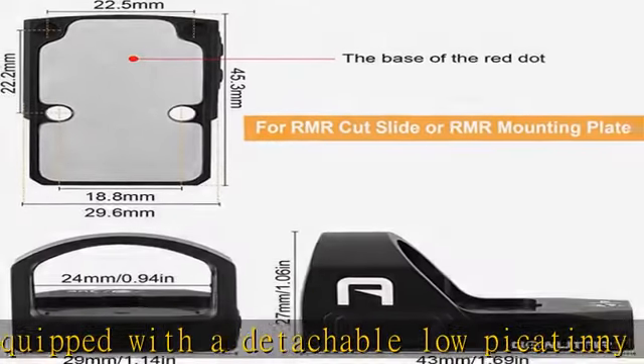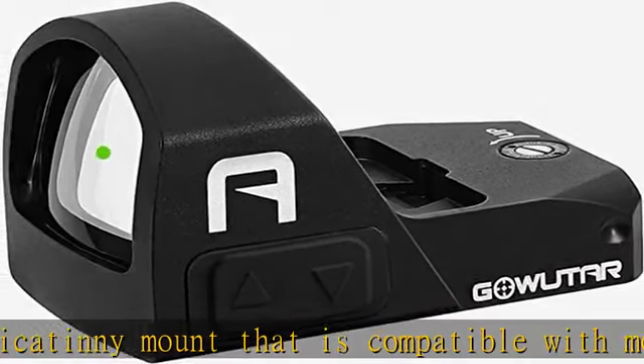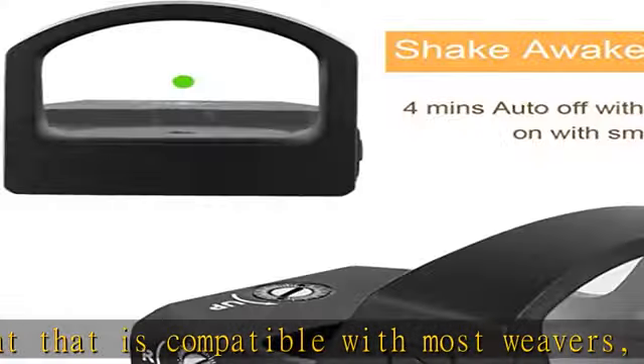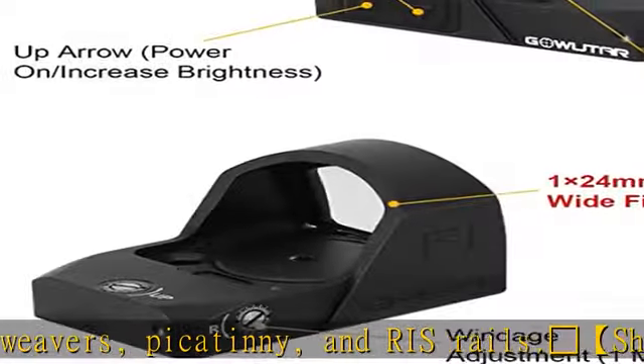A CR1632 battery can be used for up to 50,000 hours. With the long battery life span, it makes this the perfect sight to carry on long hunting treks.